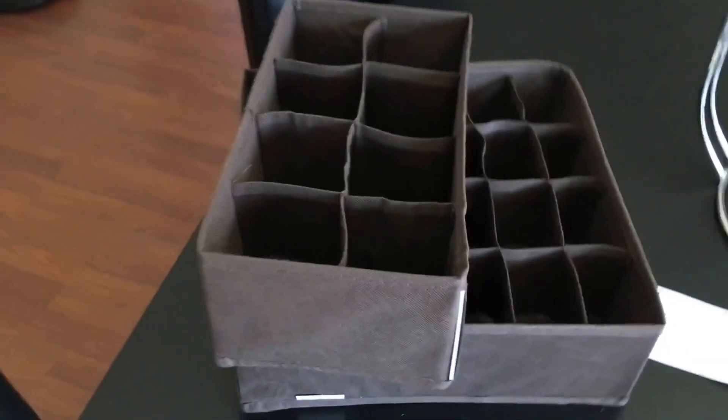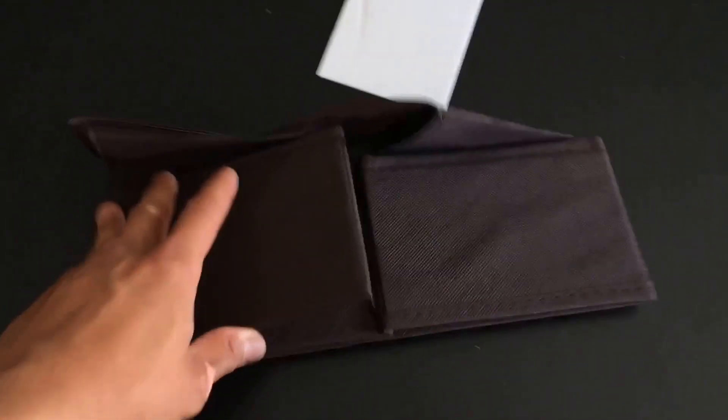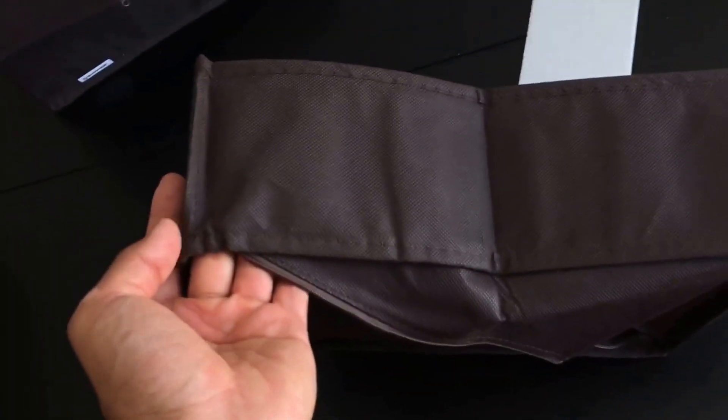Now it's time to zip it up and hold the structure for this organizer. I zipped it up, and now we have another one. This next piece has a softer end, so I'm thinking it's going to be inserted on the side like the other one.